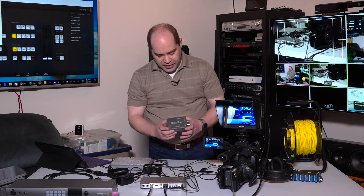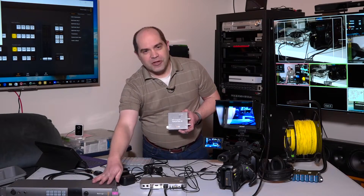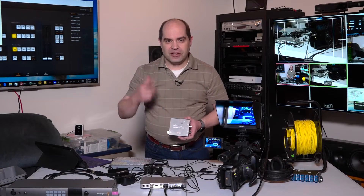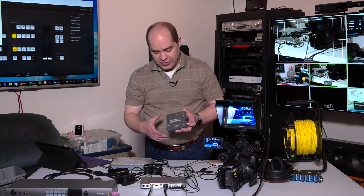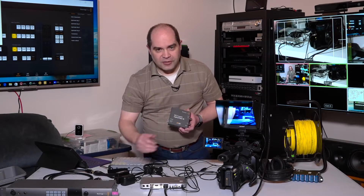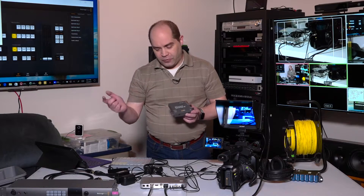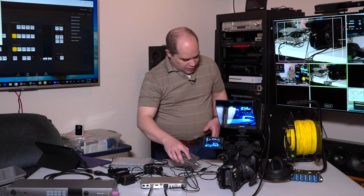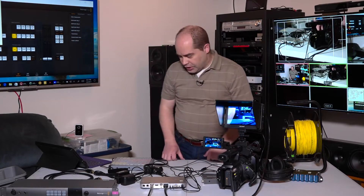These products do all interoperate. If I want to send video to or from a location where I don't need a camera operator with communication or an HDMI output for an LCD, I can use one of the mini converters connected to the studio converter, and it will send audio and video back and forth over the fiber optic cable. They use single-mode fiber.